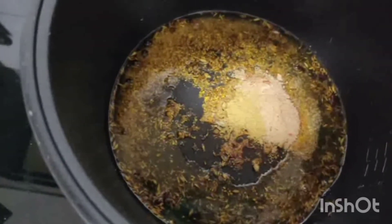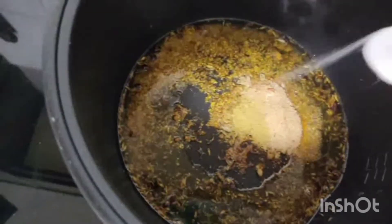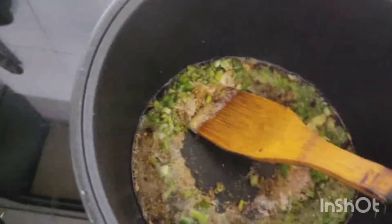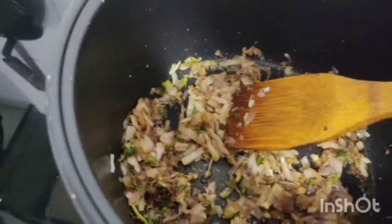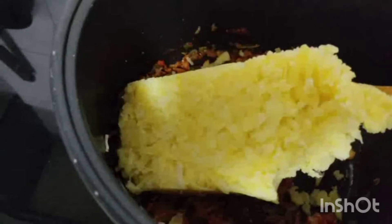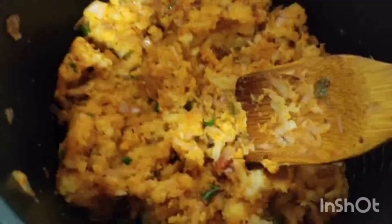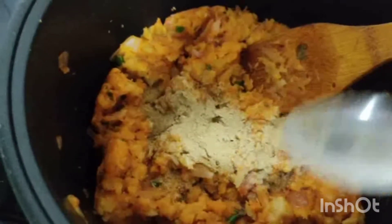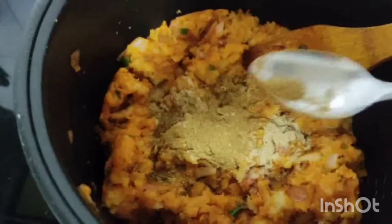Add salt and I will put it with a little flour. I will add the flour and we will mix it well. Now I will add a chaat masala, about half a teaspoon.